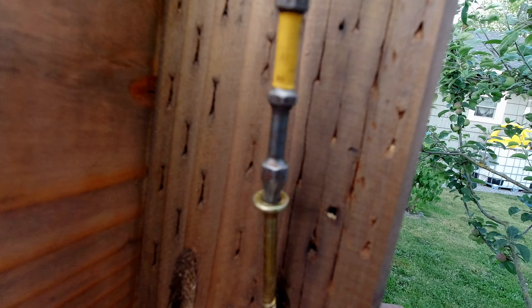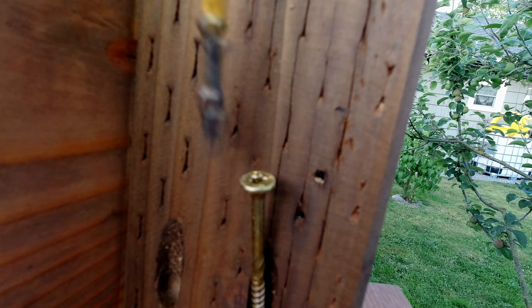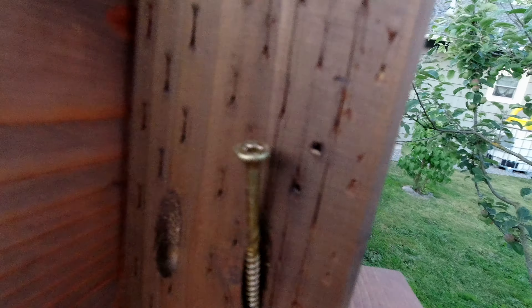The screws I'm using are the self-drilling SPAX screws. You can find those at pretty much any big box hardware store. They're probably the most expensive screws you can find and they work fantastically. I'm not endorsed by SPAX, but if they wanted to endorse me, I would gladly accept it — just saying to anybody out there that may work at that factory.